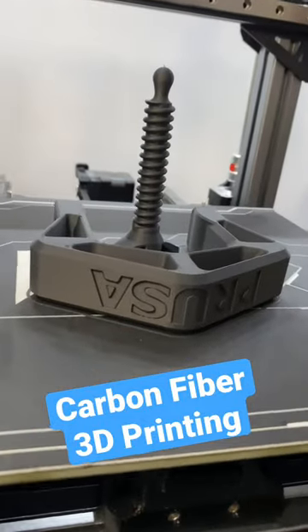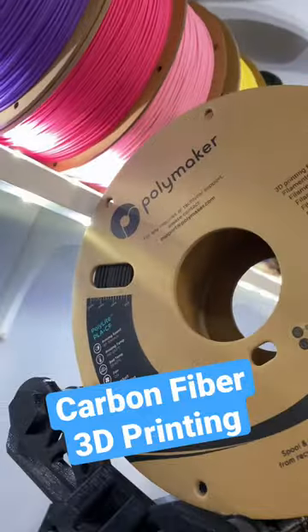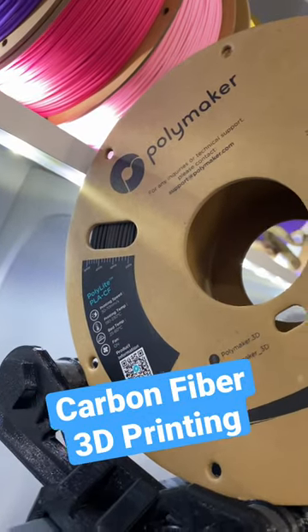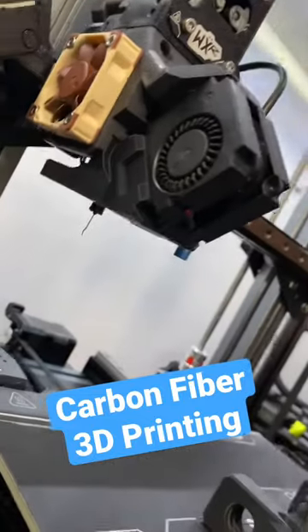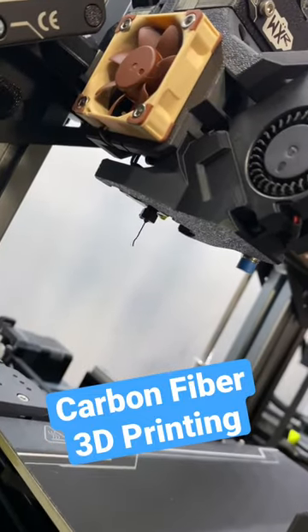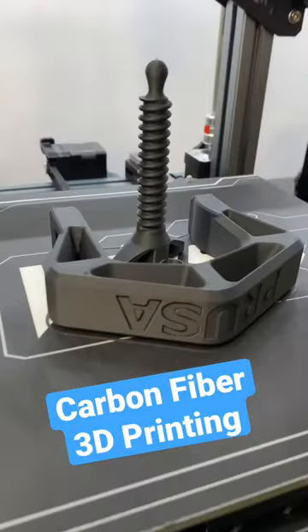3D printing carbon fiber? No problem. Check out this clamp that I downloaded from printables.com. I printed it in Polymaker's Polylight PLA Carbon Fiber, and I did it on the Wuxin WXR with the brand new abrasive-resistant Gamma Master nozzle from Slice Engineering. Now, let's put it together and find something to clamp.